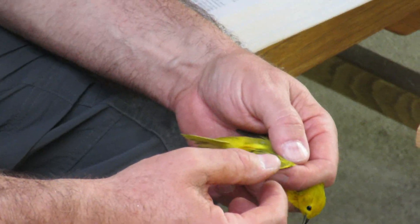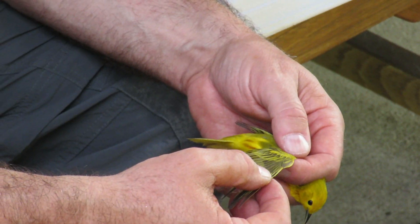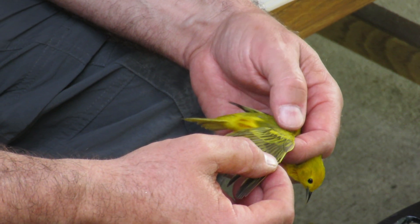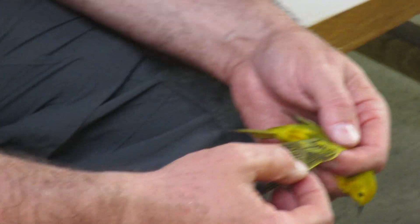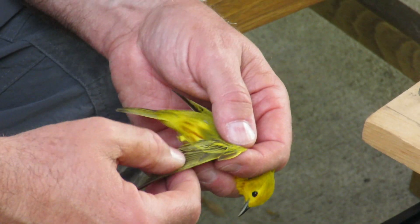Okay, let's see what we've got. Those all look the same kind. I would say that this is an after-seven-year bird with all basic contour feathers.